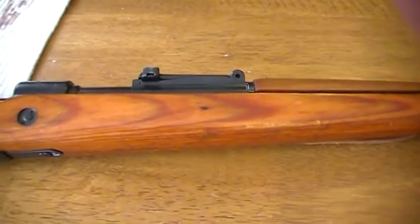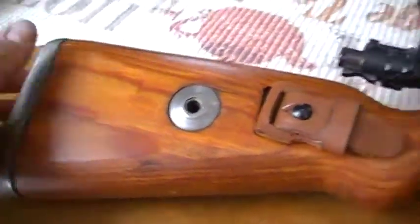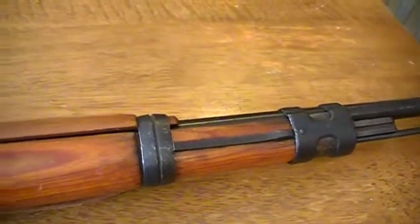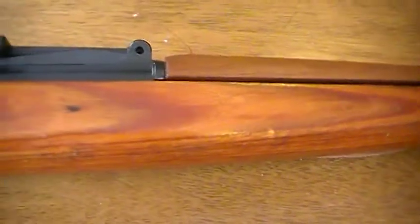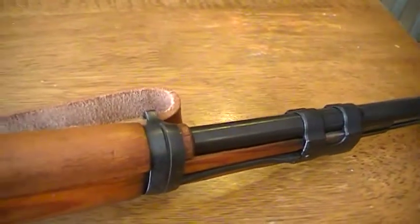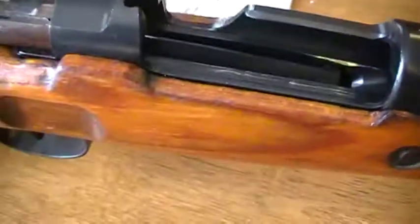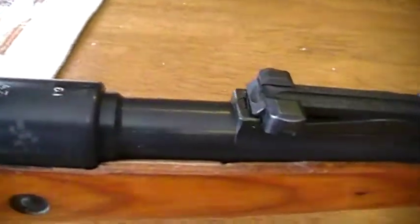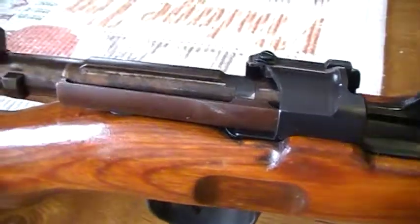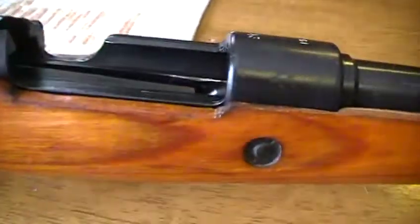How's it going everybody — just wanted to do a long overdue video on my Russian captured German Mauser. I bought this rifle when I was about 18, so this is basically the first firearm I ever bought. I realized I never made a video on it despite making videos on other firearms. I was 18 at the time and now I'm 30, so I've had it for quite some time. It's just a run-of-the-mill Russian captured.